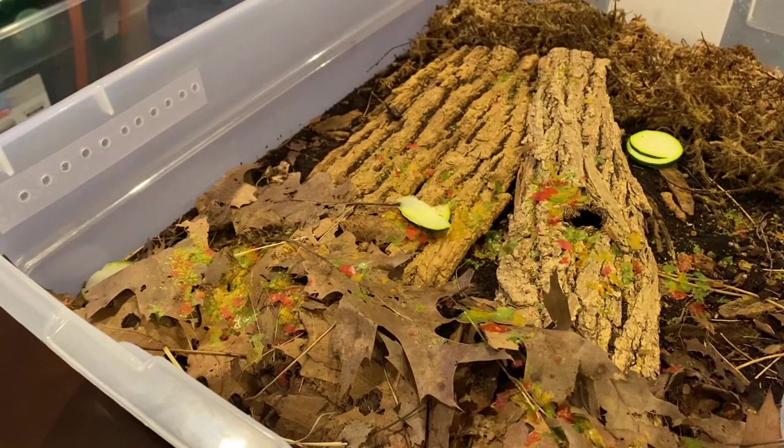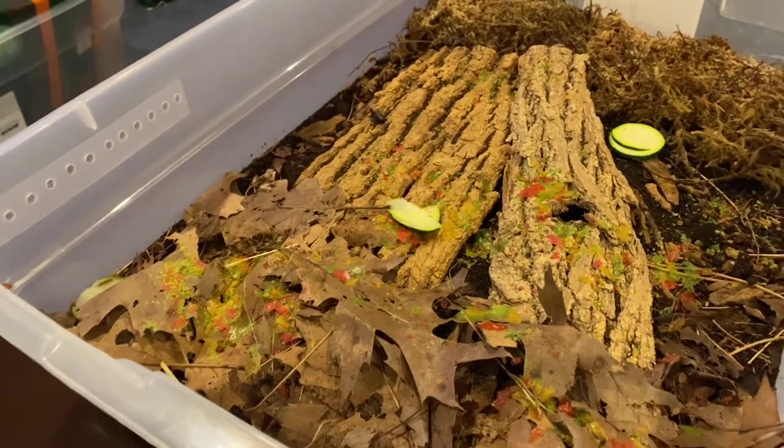In my opinion, they're the perfect isopod to start out with — even easier to keep than the wild type you can find in your backyard. Sure, they're a little more expensive, but you could probably get 12 of these for about $10 Canadian, depending on where you live — and that's even less in American dollars. So many isopod enthusiasts have these guys around.